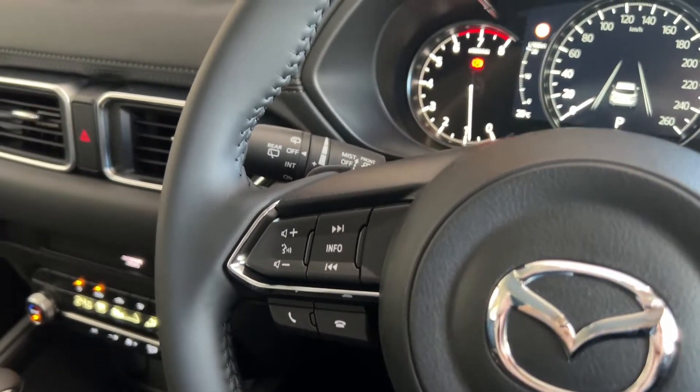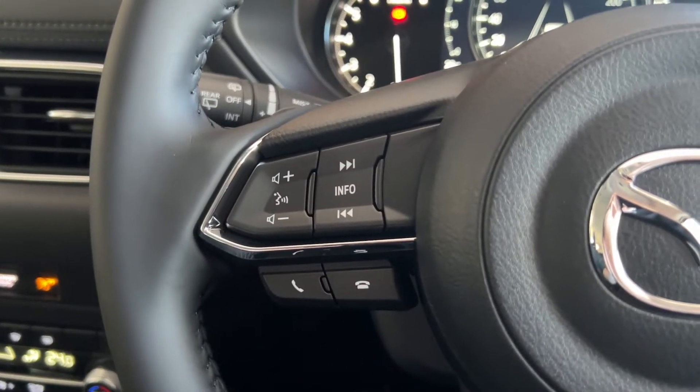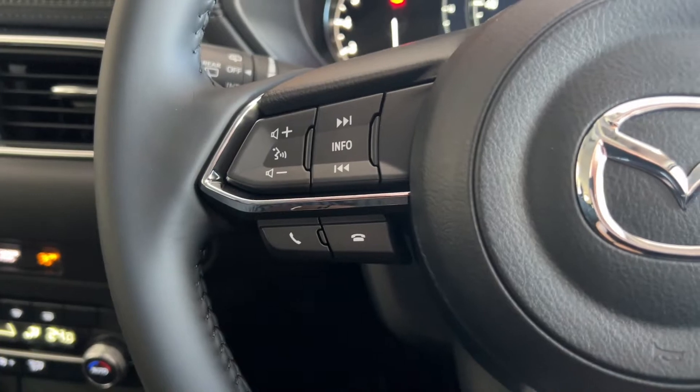Over here on the left, you have your windshield wipers — automatic windshield wipers, of course. And then on the left here, you have the buttons for your volume, voice commands, change songs, and then answer and hang up the phone for the car's Bluetooth.